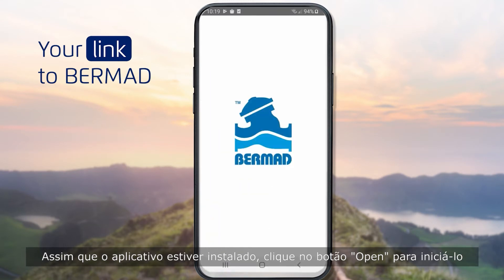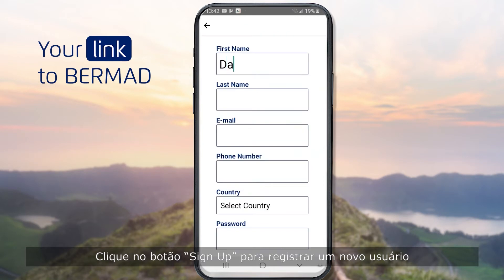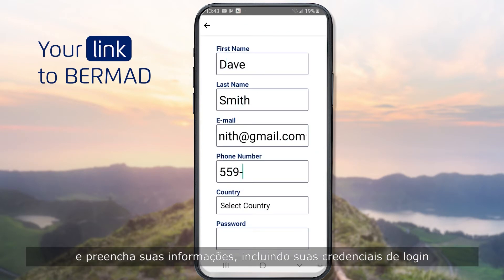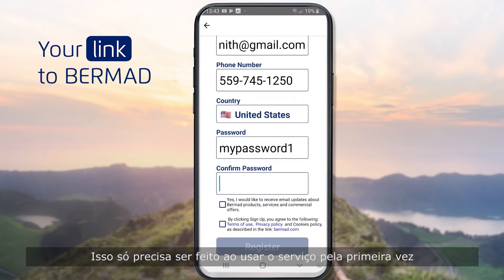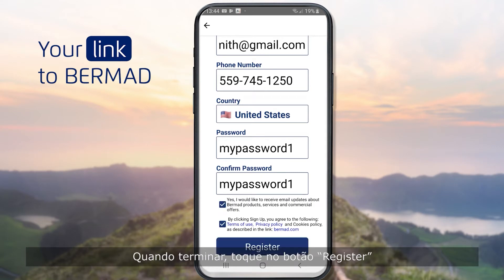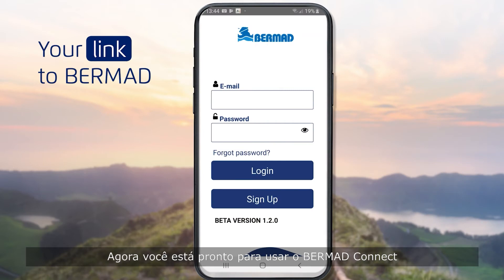Once the application is installed, click the Open button to launch it. Click the Sign Up button to register a new user and fill in your information, including your login credentials. This only needs to be done when using the service for the first time. When done, tap the Register button. Now look for an activation email in your inbox and activate your account by clicking the link. You are now ready to use Bermud Connect.